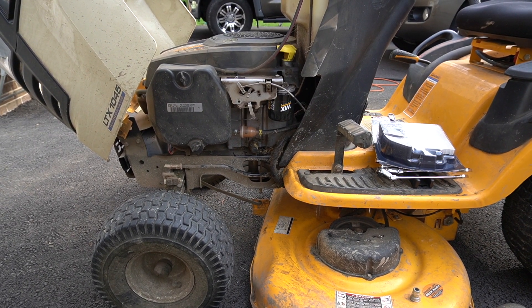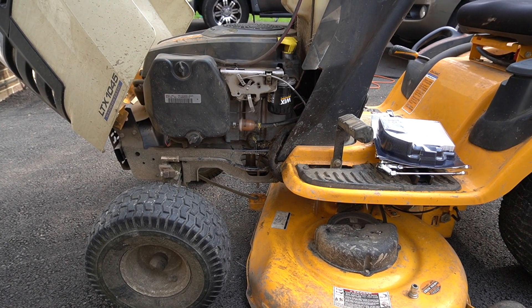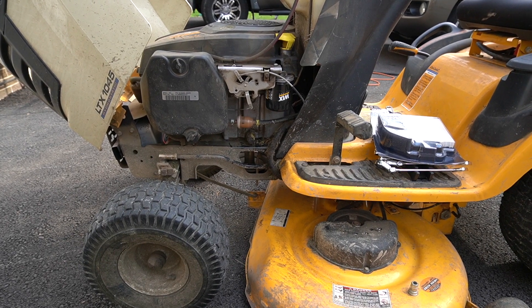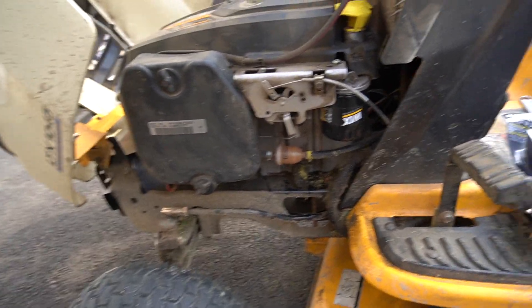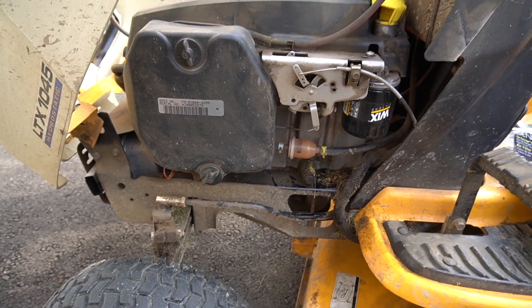Hello everyone and welcome to my channel. If you're new, go ahead, click to subscribe and click the bell. I'm going to show you today how to change your air filter on your tractor.